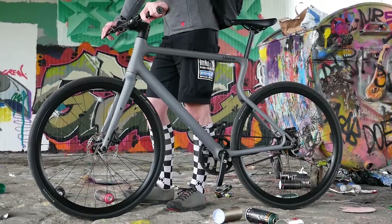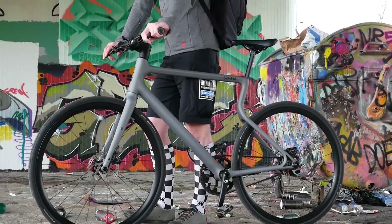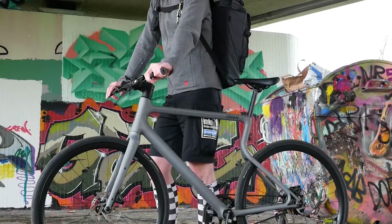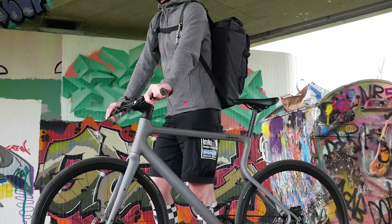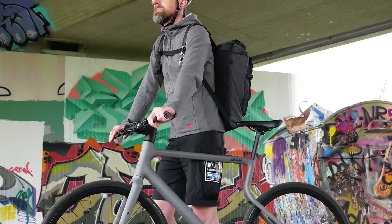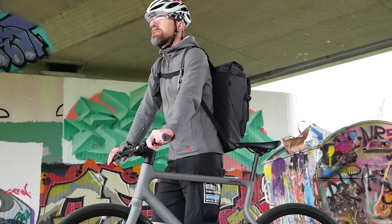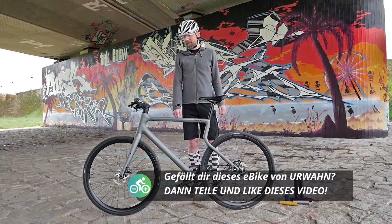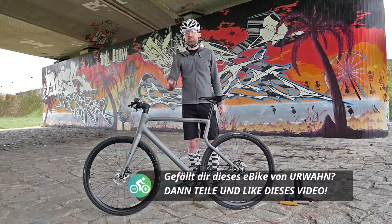Whether 4,500 euros is justified for this bike in your view – let us know, leave us a comment. Otherwise, if you like the video, you can let us know as usual. I hope we'll see each other again soon – hopefully with a bike that is at least as exciting as the Platzhirsch here from Urban. Until then – ciao!